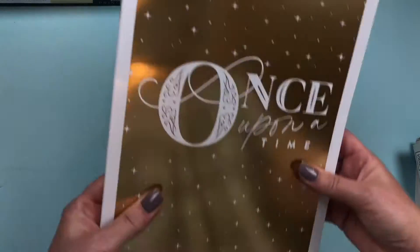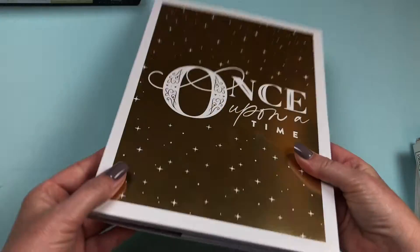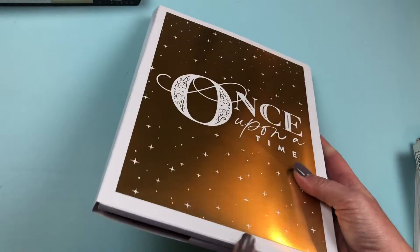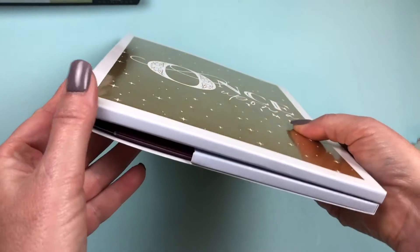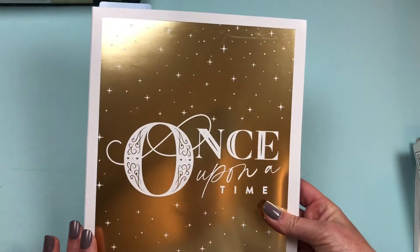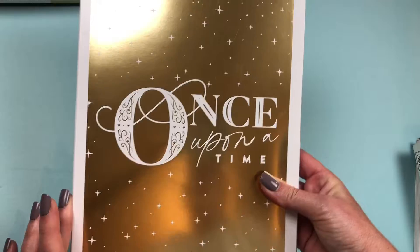Hey everybody, it's Christine of Twinkle Plans Her Day and today I'm going to show you the Planner Accessory Kit that comes with the Disney Princess line of the Happy Planner. There's the storage case — a really beautiful gold foiled cover that says 'once upon a time.' That's just gorgeous.